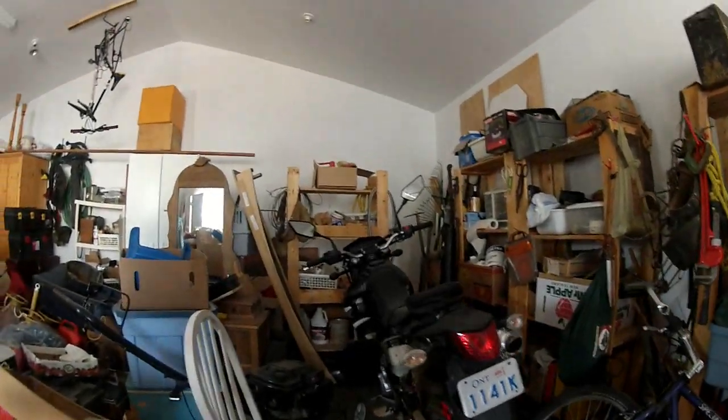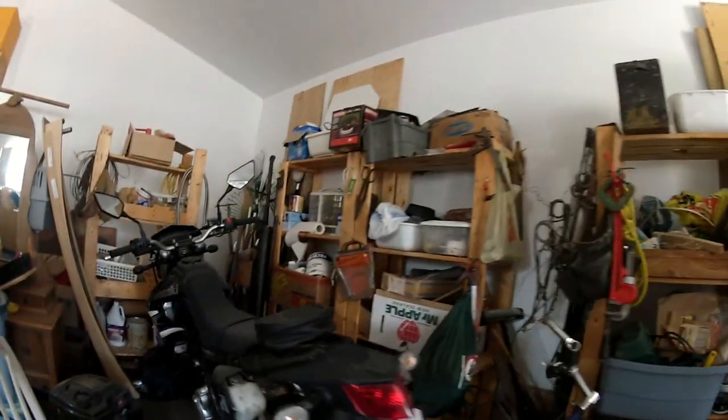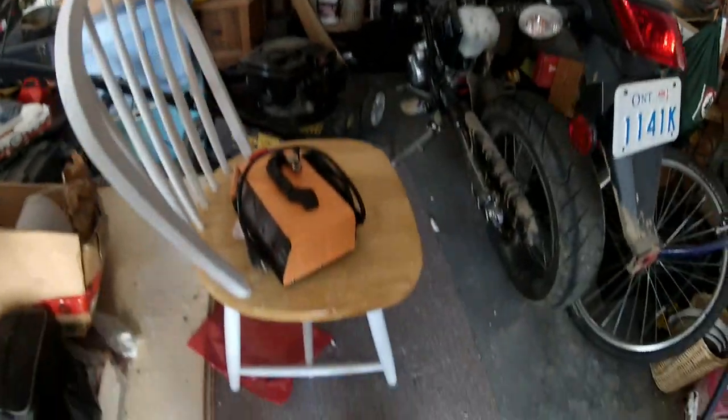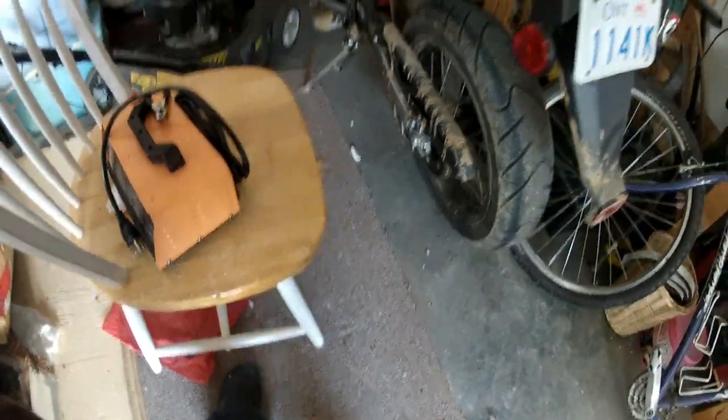Hello YouTube. It's been a while since you guys have seen this. I think the last motorcycle related video I made was back in October — probably the day I went on my last ride last year. As you can see it was a muddy ride and I was bad and put my motorcycle away dirty.